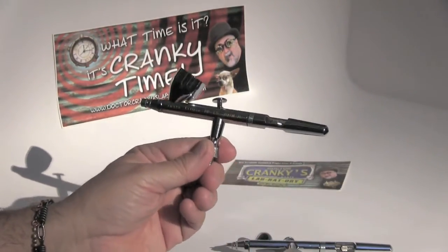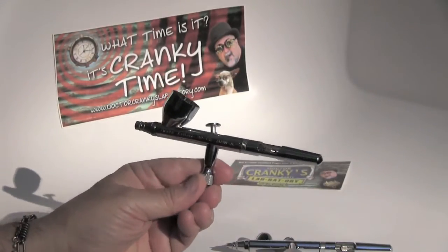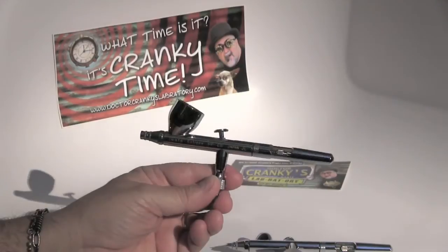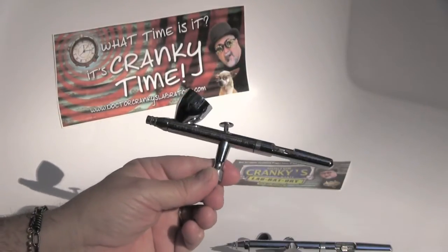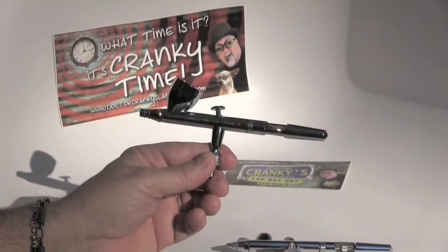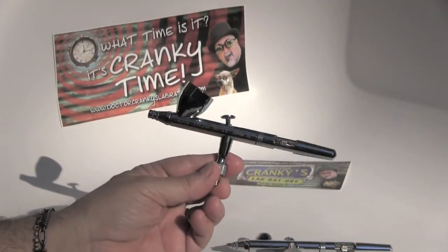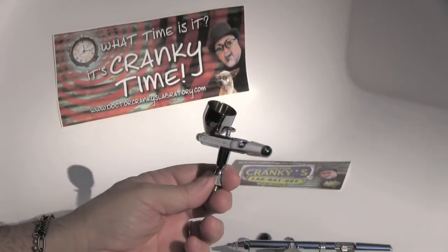It takes some getting used to. You can find good deals on this airbrush — I'm going to post a link to Tube KGB; he's got a 30% deal going on all Iwata products.